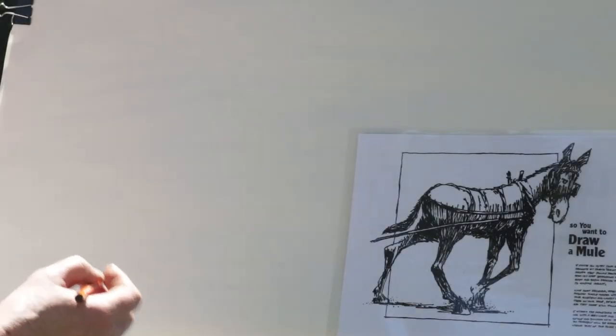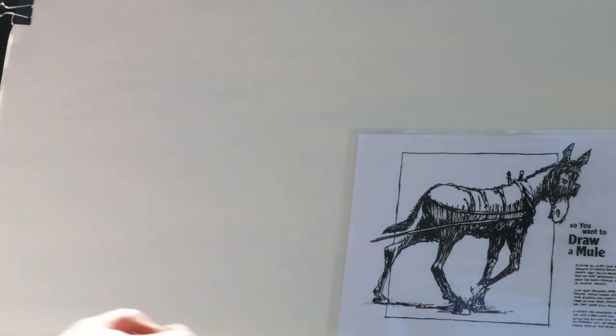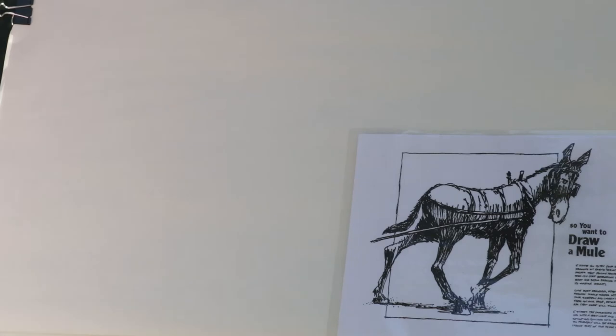I'm from San Francisco. I'm back again to teach you how to draw a mule. If you have read Tales of the Toe Path, you might recognize this illustration. It was drawn by Dennis Gerhart, the artist who illustrated the book Tales of the Toe Path.